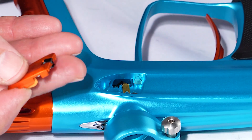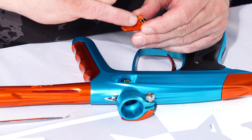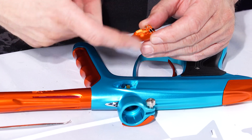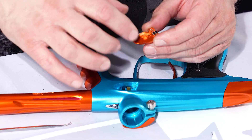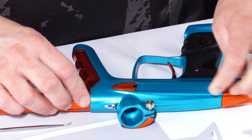Then take your eye cover and slide it back in. Make sure you've got all the paint cleaned off of here. Same thing — denatured alcohol, clean it all out, and slide it back in like this.